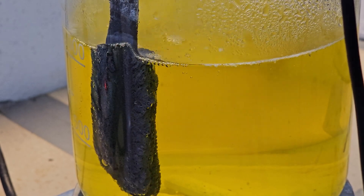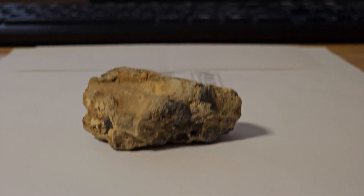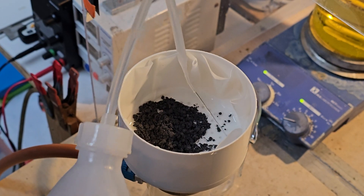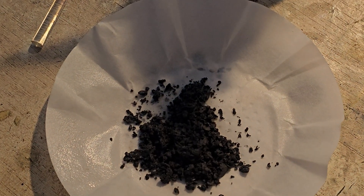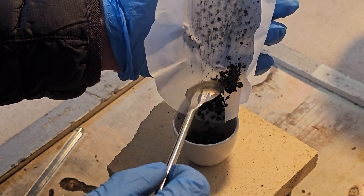Our previous XRF analysis of a single rock had indicated a lead content of 16 percent, setting high expectations for the yield. However, chemistry often surprises us. Despite the promising analysis, the electrolysis process yielded a mere 2g of lead.